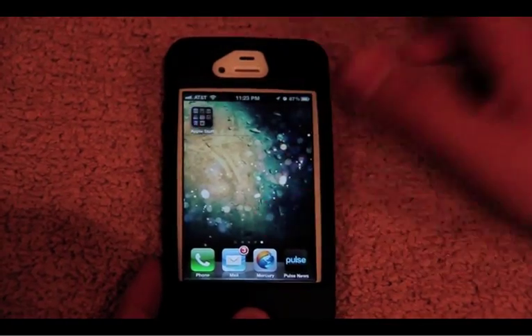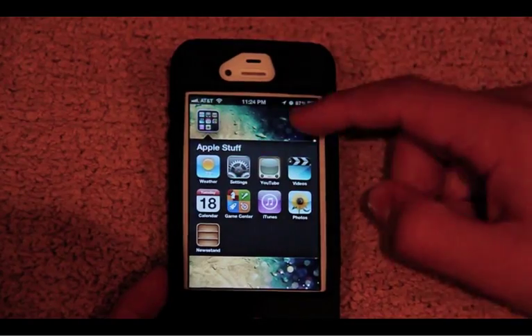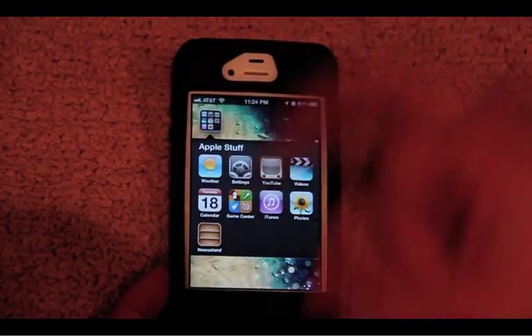Hey guys, it's Spencer here from Elite Nerds. I personally hate the Newsstand mainly because it takes up a spot and I don't really use it at all. As you see, it's in a folder right here which I just packaged with all the other Apple stuff I don't really use. Let me show you how to do that really quick.